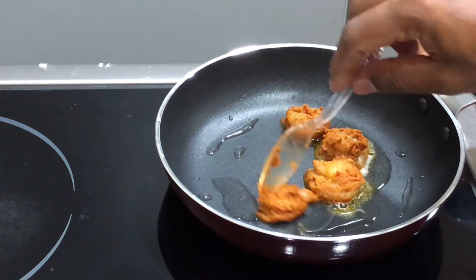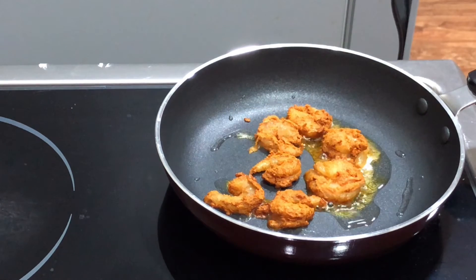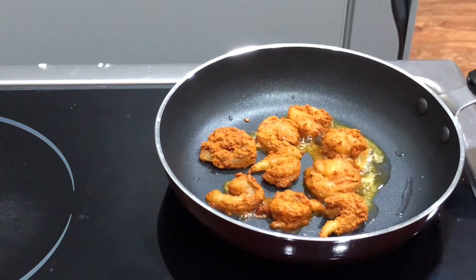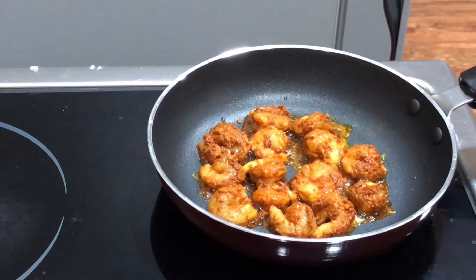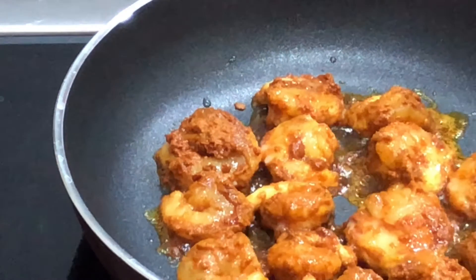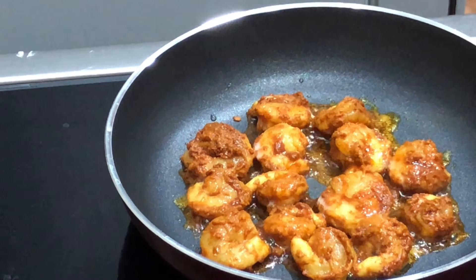We will pour the sauce onto the pan. Now we'll make the sauce a bit. We carefully wash the other side.